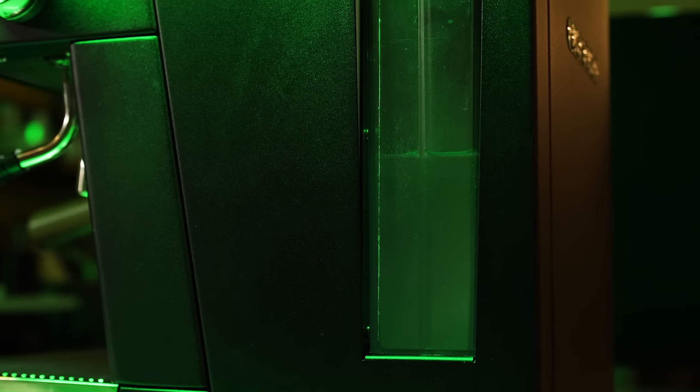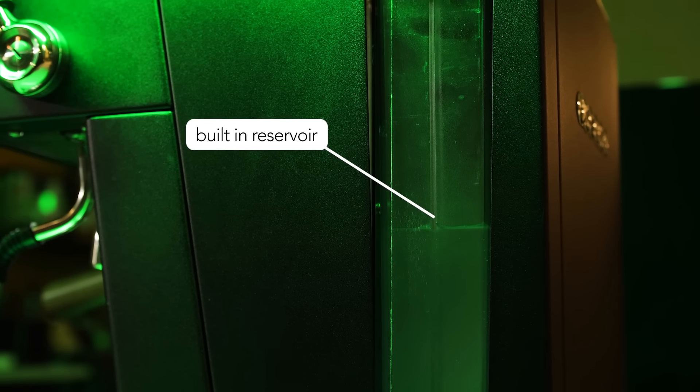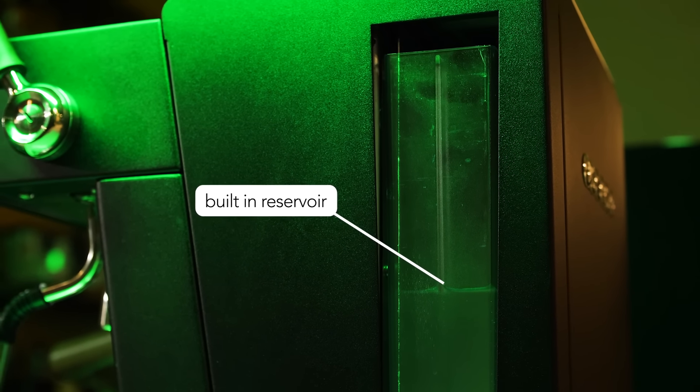In addition, the Baby T Plus allows you to power down one heating element while continuing to use the other. You can choose to plumb to a water line or use its built-in reservoir. The tank slides out for easy filling and holds two liters of water.